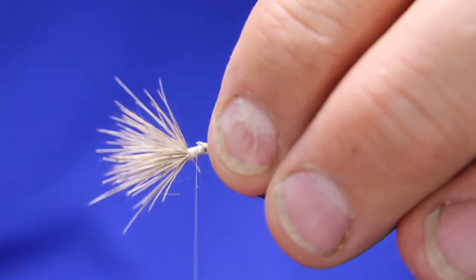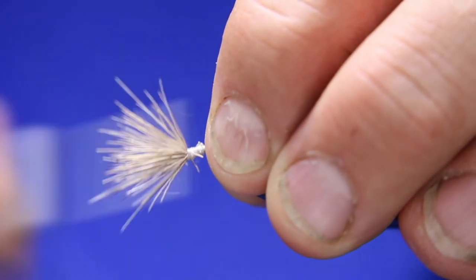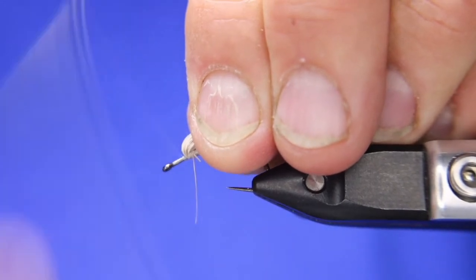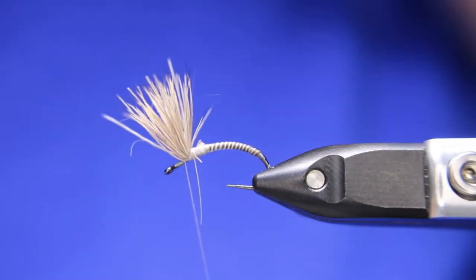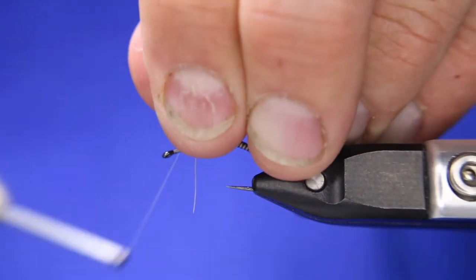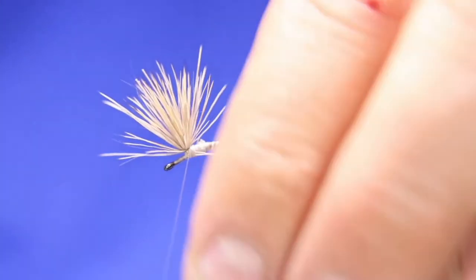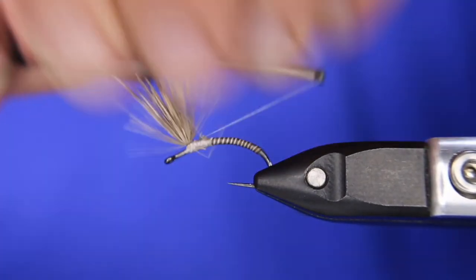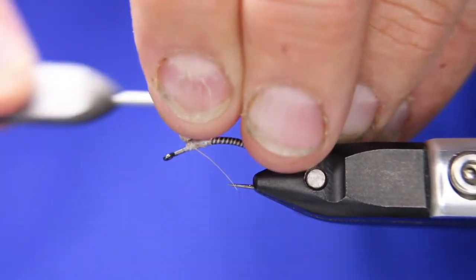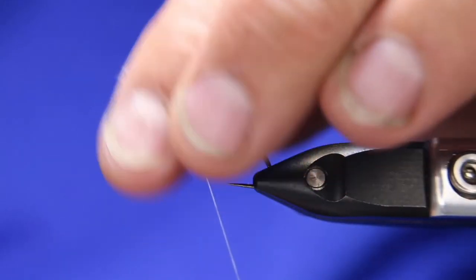I'm just going to go back over, make sure my thread is flattened so it covers more, and get those butts tied down nicely. Now I'm going to try to get all this stuff up, go in front of it, build up a little bit in front. Then, as I hold it up, I'm going to do almost like a parachute — I'm wrapping around, but you just don't have to work it all the way up. All you're doing is just wrapping it a little bit so it helps keep this up, almost like a pair of posts. Then go in front of it again, and a little bit behind it — that's good enough.